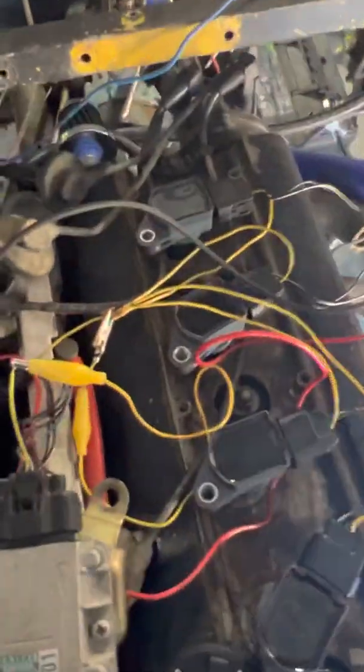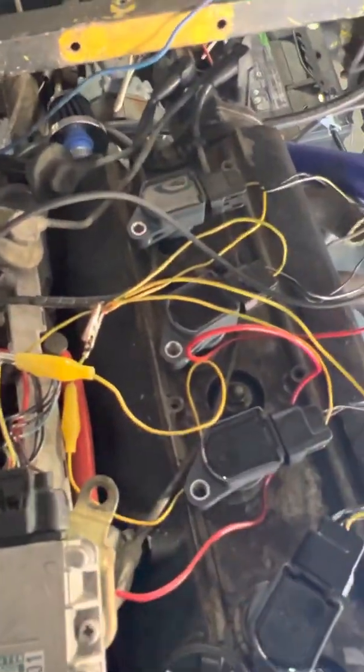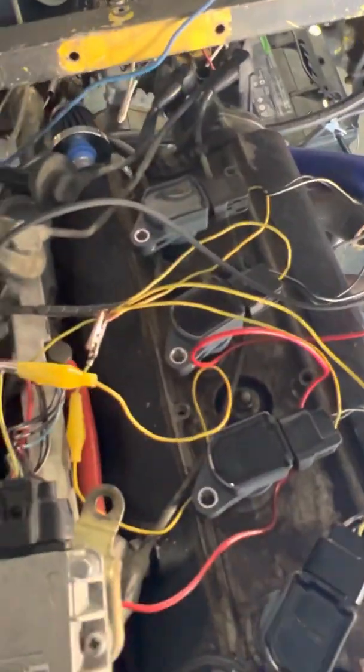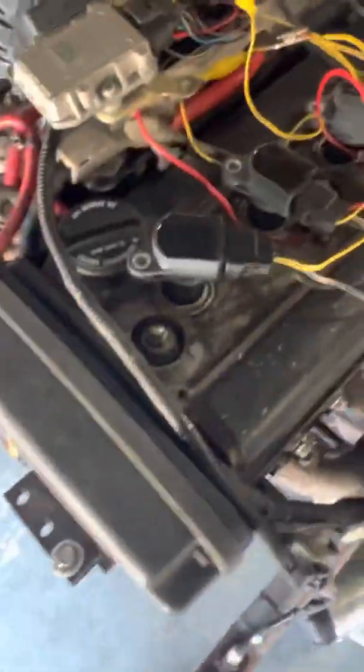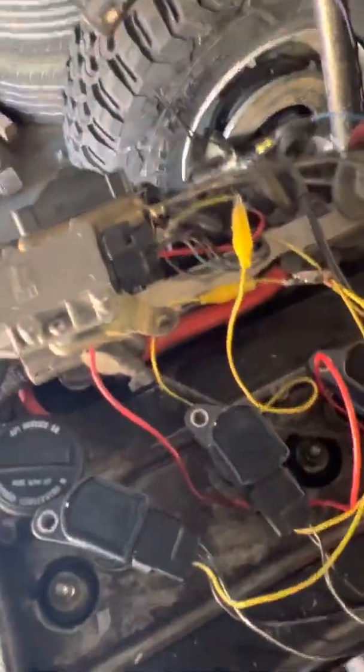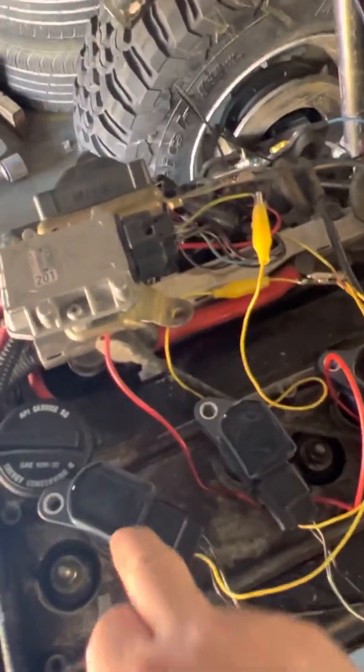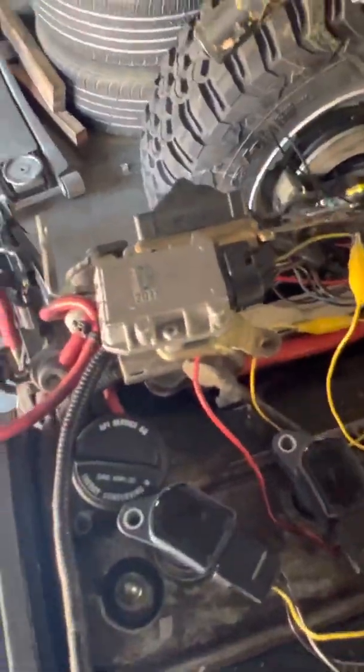Because I have all four signal wires connected together, as you can see, this is called batch fire — meaning they all fire at the same time. Because this is a sequential injection engine, it works fine. Normally you might have issues at the bottom of the intake stroke where it would ignite and cause fire in the intake, but in this case that doesn't happen.